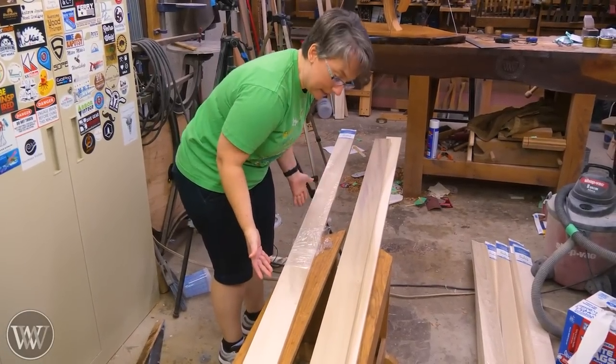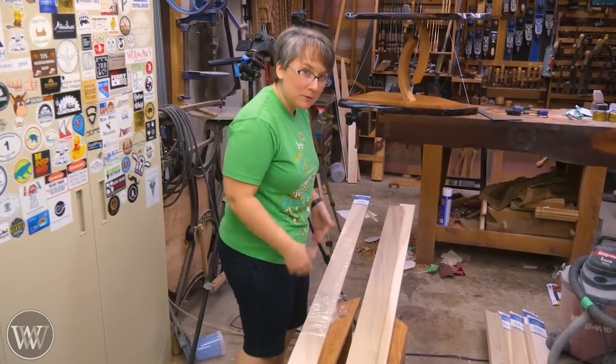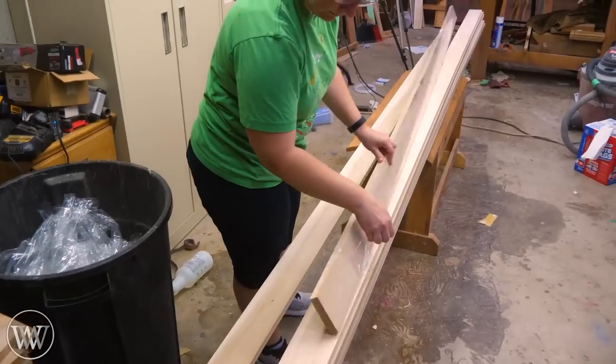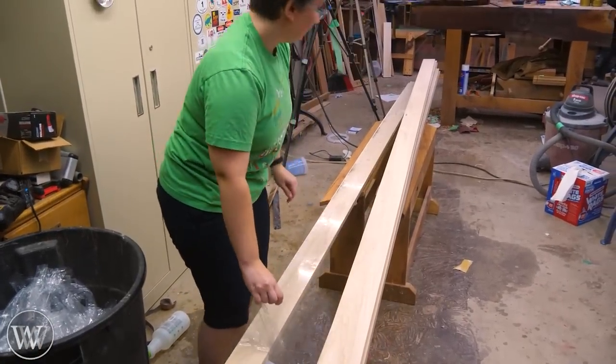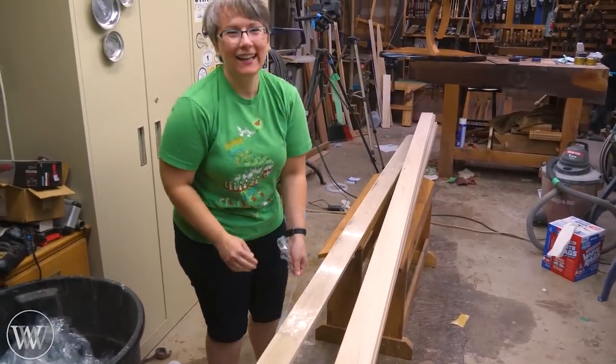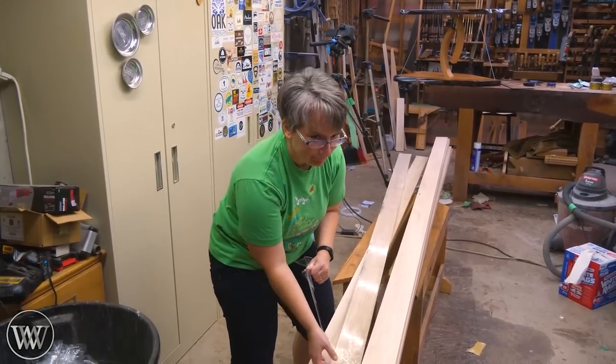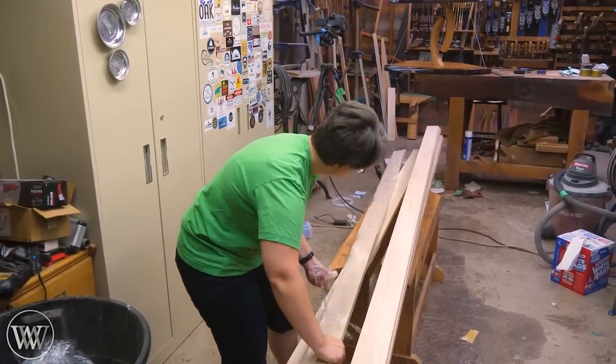Originally I wanted to do it out of four-quarter lumber, but they didn't have enough in stock, so we decided to go with three-quarter. That means laminating up a whole bunch of pieces. We want to make the bench four foot long for Sarah, so we're getting these 12-foot pieces cut down into three sections of four feet each.